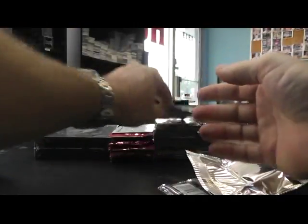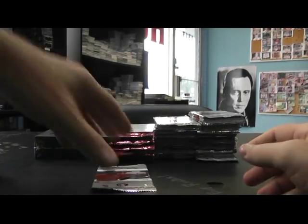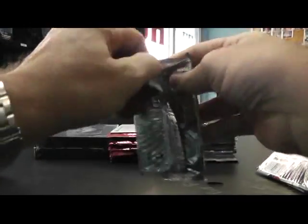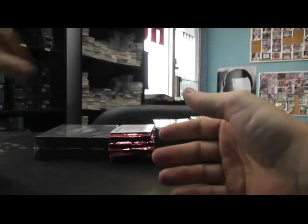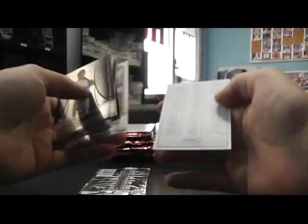Roy Halladay. Base. Jersey autograph — Brad Miller, numbered to 740. Mike, your stock is gold, $5.99.